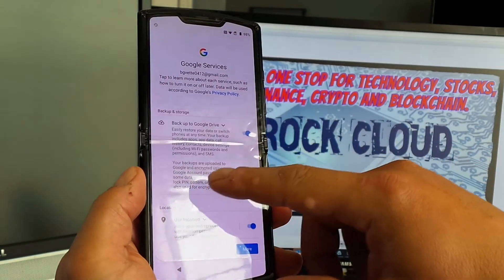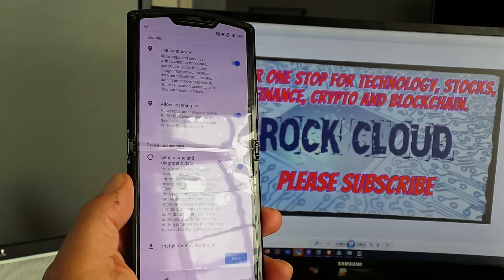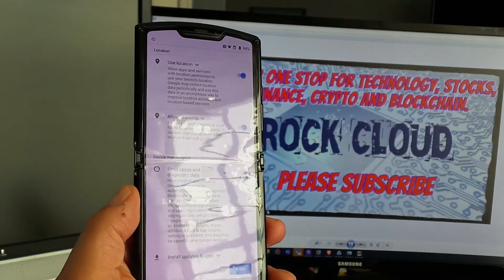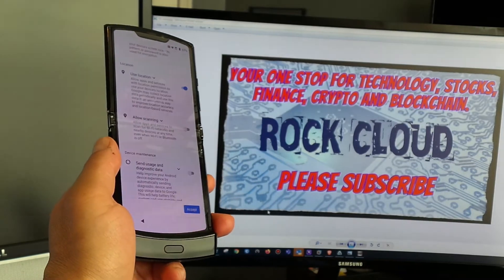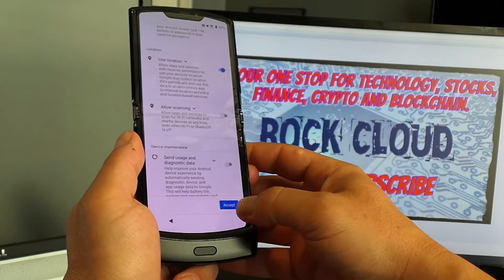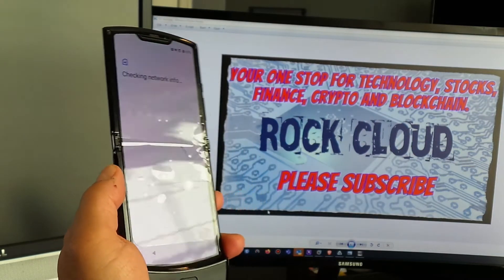We do want to back up to Google Drive to make sure we can move the information to another phone if needed. You should deselect any options you do not want, then click Accept at the bottom. The phone is now checking network info.